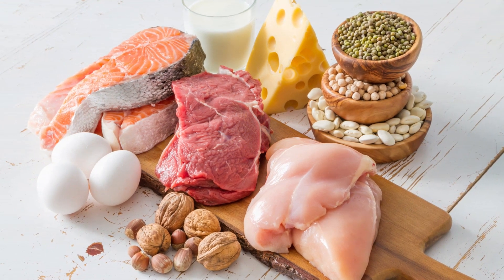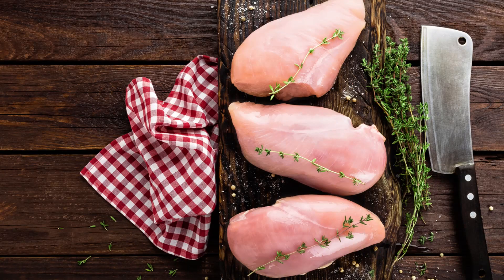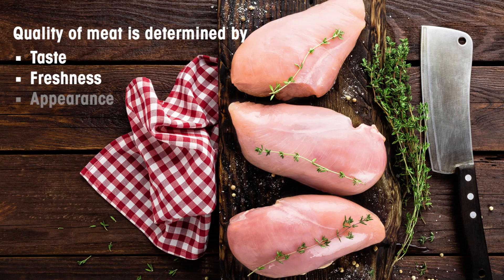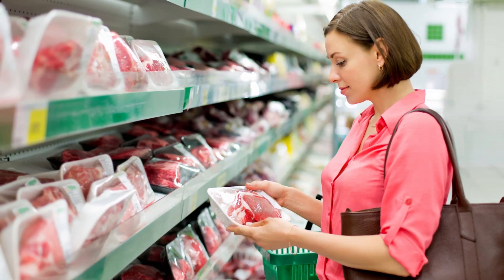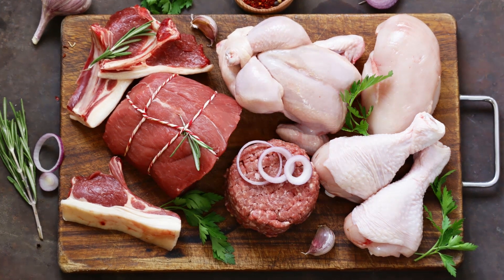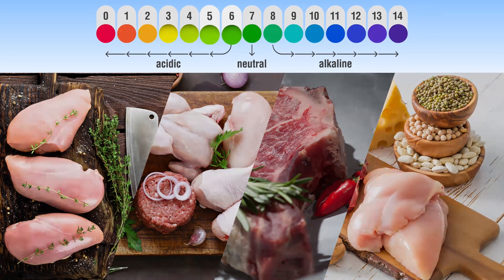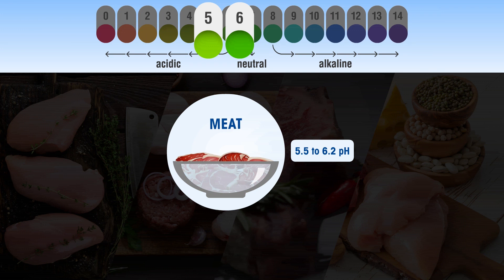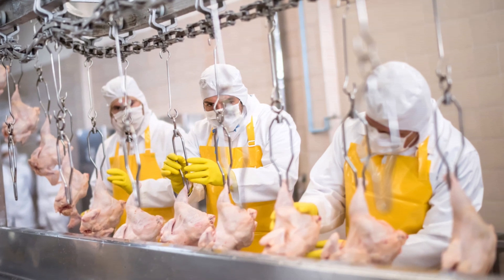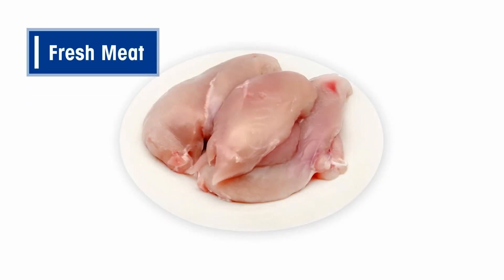pH measurement of meat. Meat is a very popular protein-rich food, and packaged meat products have a big share in the food industry. Its quality is determined by characteristics namely taste, freshness, appearance, tenderness, and juiciness. These characteristics in the final packaged meat depend on its pH value. pH is an indication of intrinsic properties of meat like the water binding capacity, which has to be optimum.